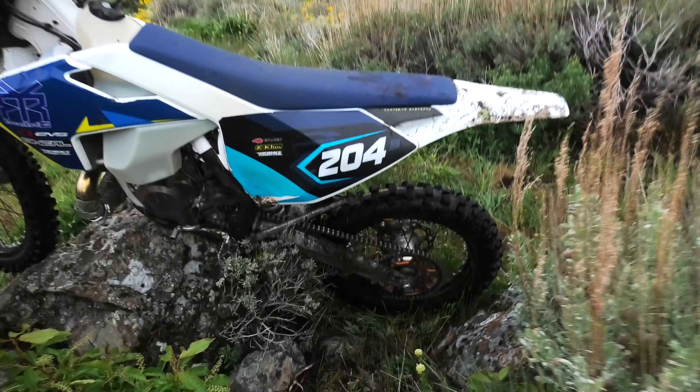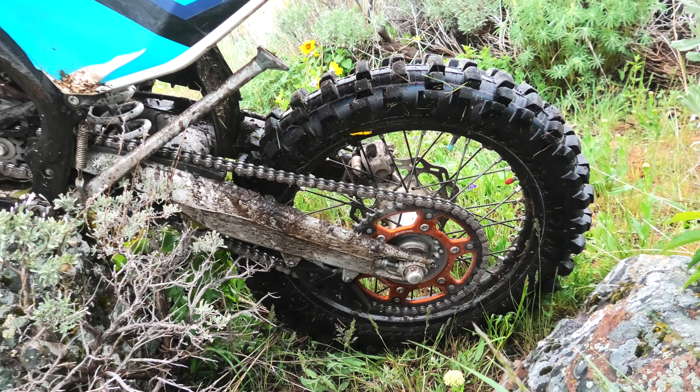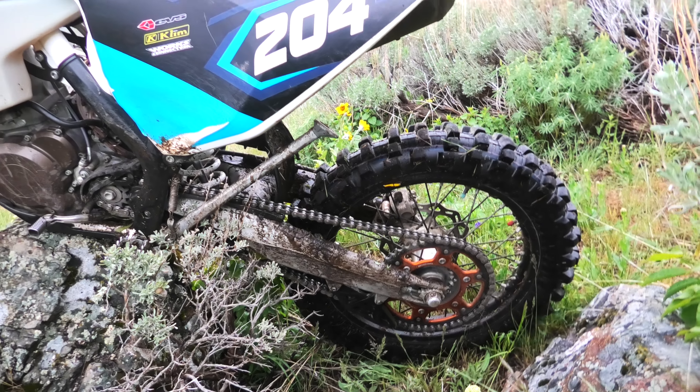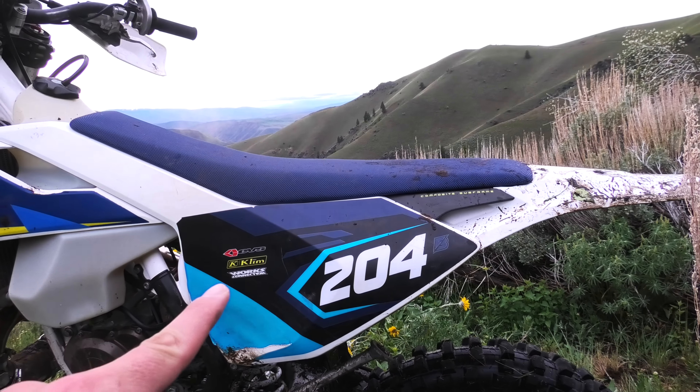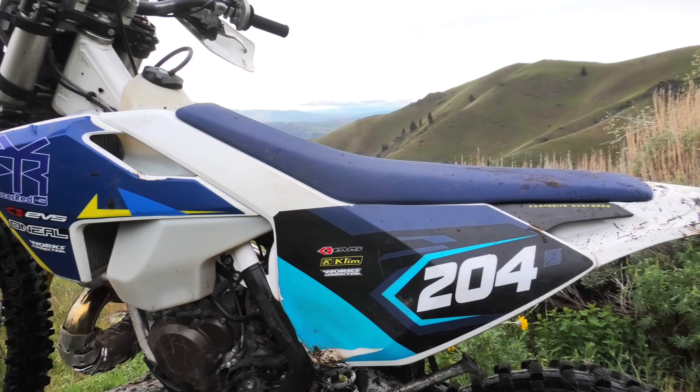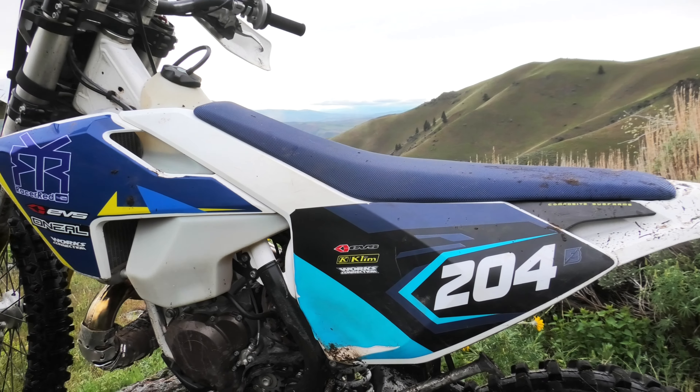It comes with a kickstand, which is a must, and an o-ring chain which lasts next to forever. It does really well as far as longevity, and that goes for this whole bike — I've had no issues as far as longevity. The side cover pops off without tools and you can get to your air filter right there, which makes it very nice.